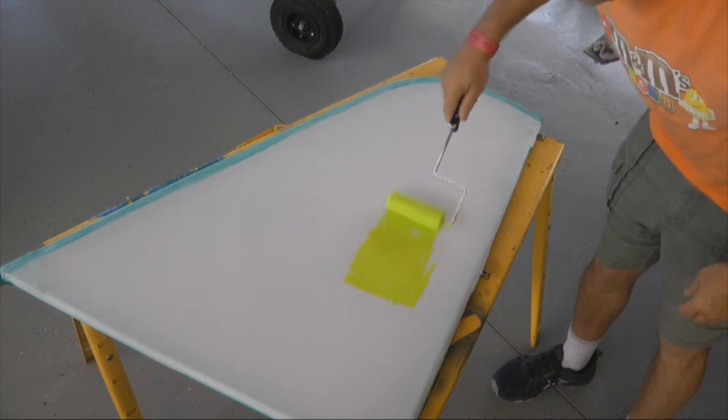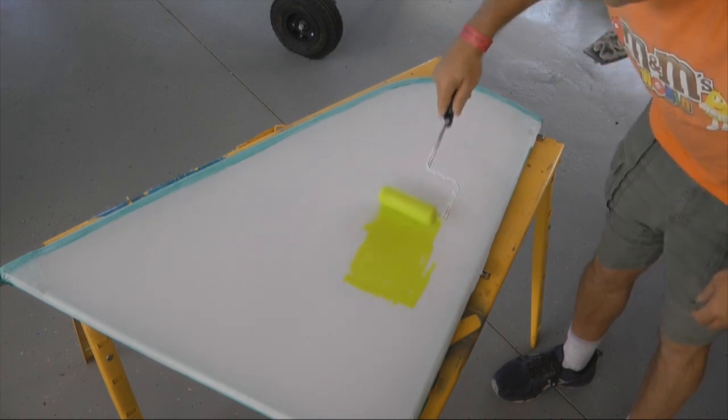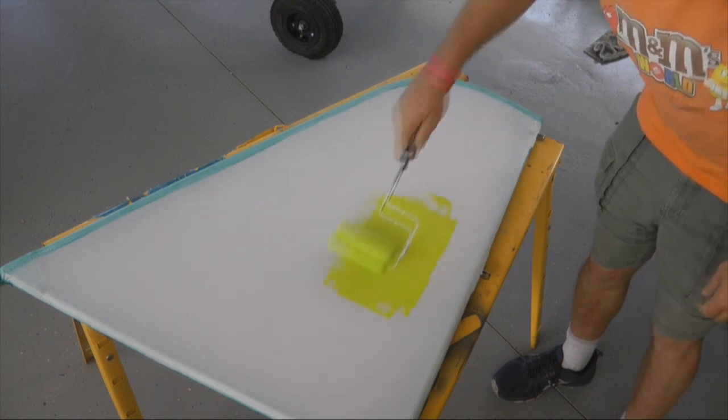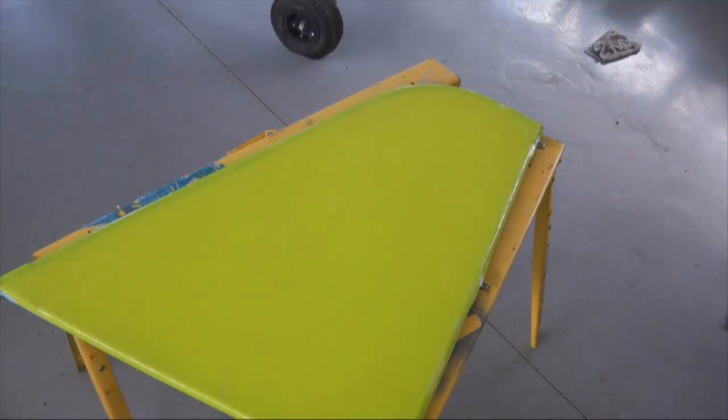There's our color — first coat — and we'll be back when we're done. I have to say that covered with the first coat better than I expected. We will continue.